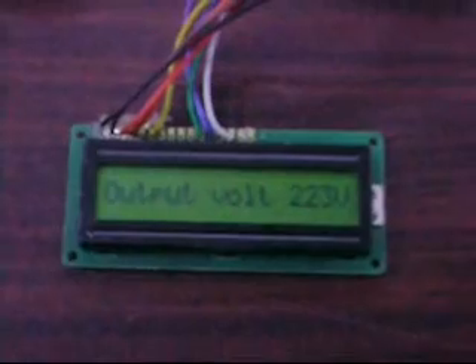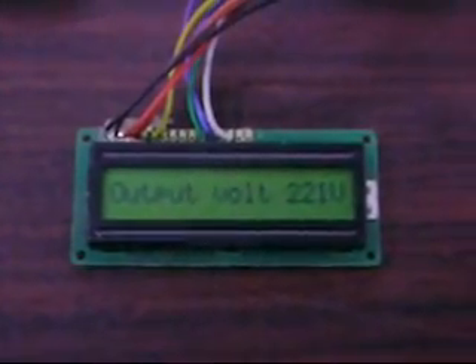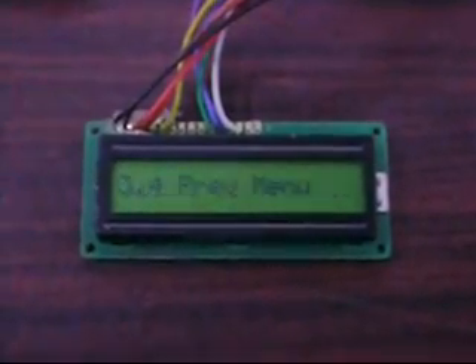Now what we see is the setting of the output voltage. It can be increased or decreased and set at the desired value.